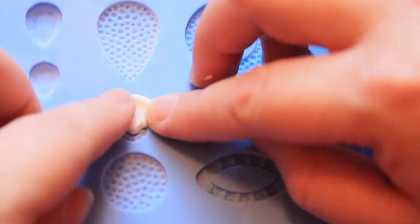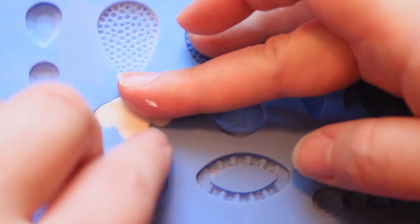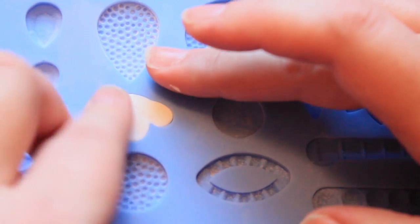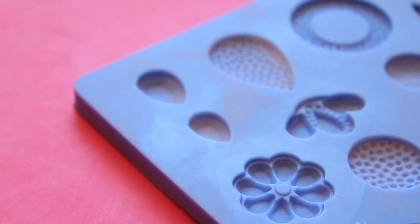Next I'm going to use the mold that has these three teardrop jewel shapes and I rolled the fondant into a kind of a little log to help it fill the shape a little bit better. Just like all the other ones, use just enough to fill the cavity and it makes life so much easier because you don't have any rough edges. We'll need 24 of these for the pattern around the cake plus a few extra just in case.